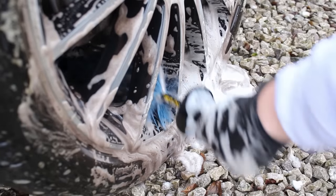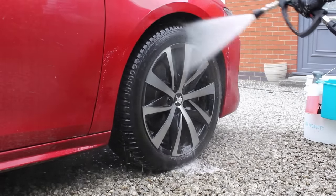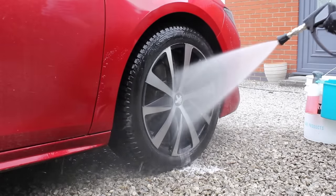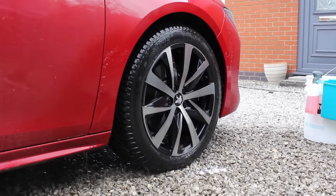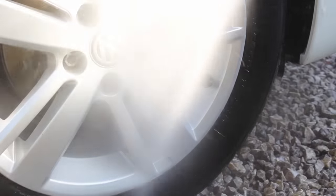The main counter-argument for cleaning the barrel first is that it's the dirtiest area, so — in the same way you clean wheels before paintwork — the idea is you're not contaminating areas that are already clean. However, when I rinse the wheel down at the end, I've never noticed any dirt left on the face and I've never had to go back and clean it again. That's personally why I take this approach, but I appreciate it's controversial — let me know what you do in the comments.